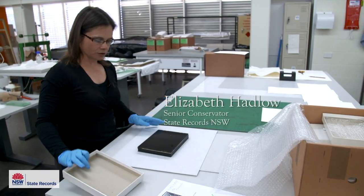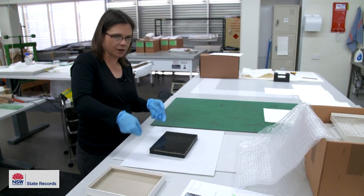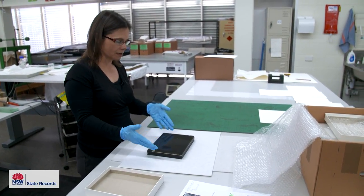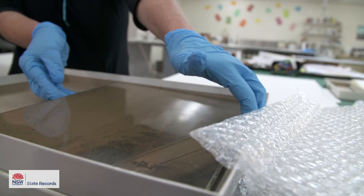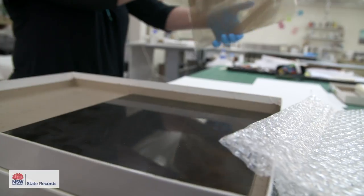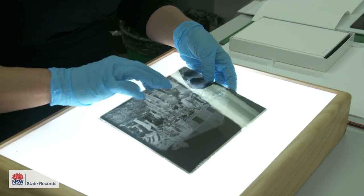You invert the box so that you're dealing with a stack, and rather than having to try and prise each plate out of the box, you can see the condition of the plate on the very top — whether it's broken or cracked or anything like that — and then we're dealing with each plate individually.